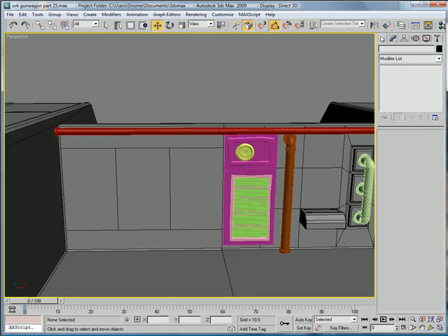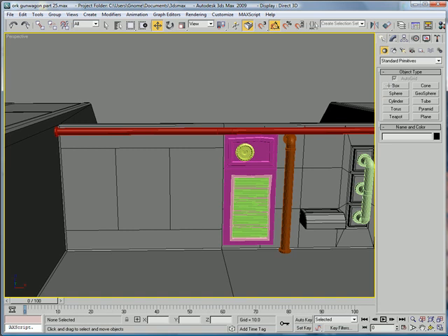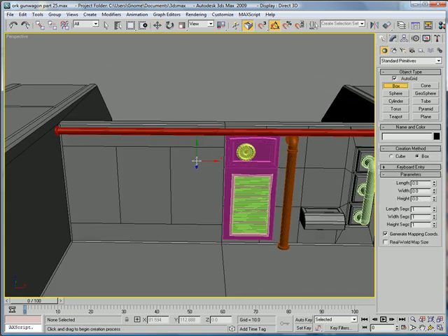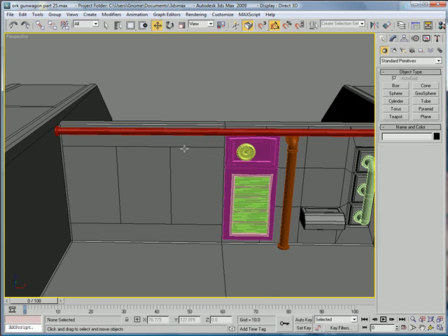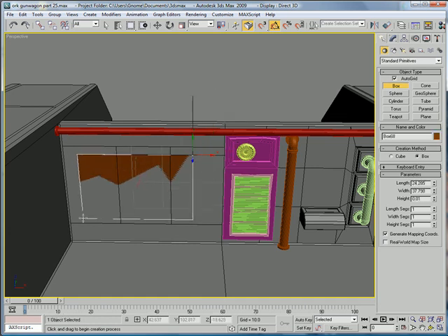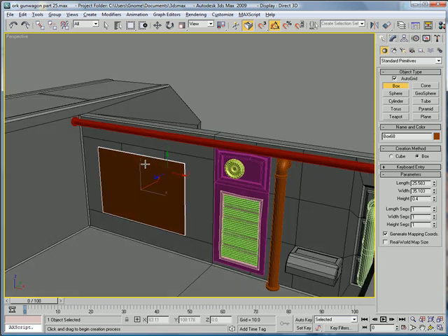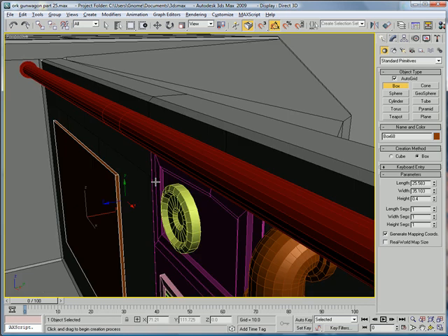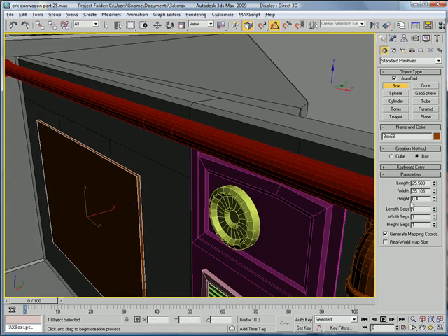Let's start building a door. We're going to want to create a box just about here. Not that wide, bring it out. So 25.5 by 35, 0.1 by 0.5.